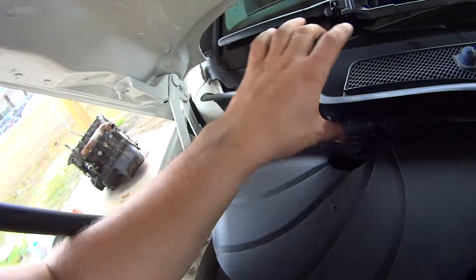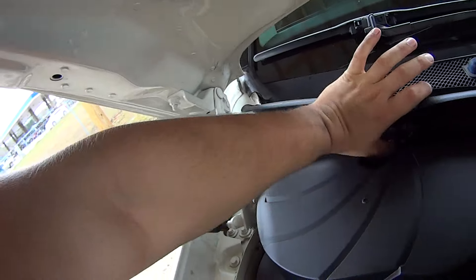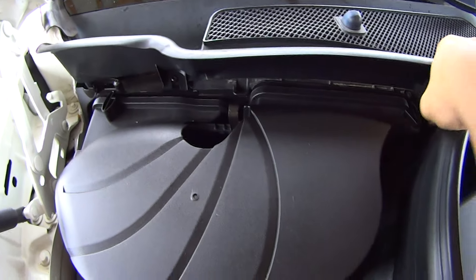This middle one is a little different — you lift it up and swing it towards you. And the right-most one, swing that one towards the firewall.